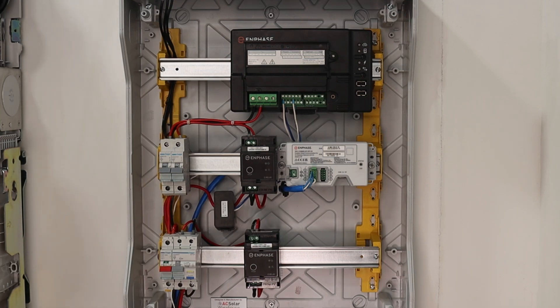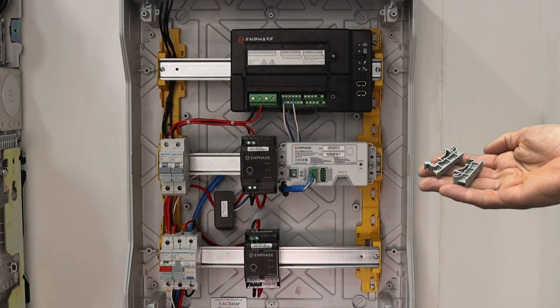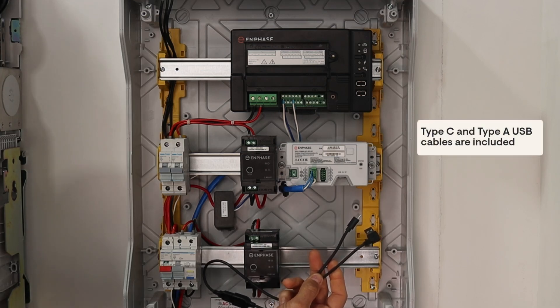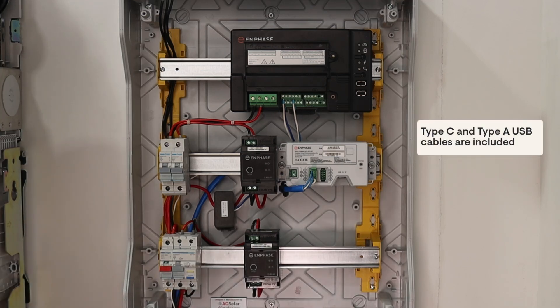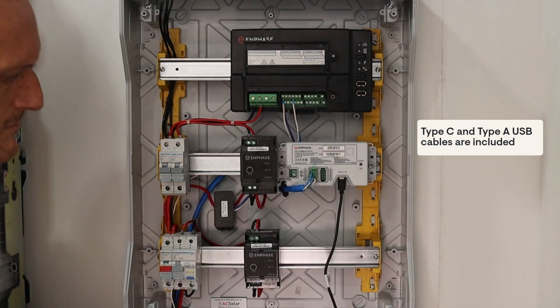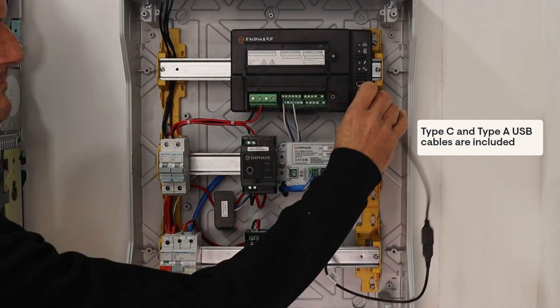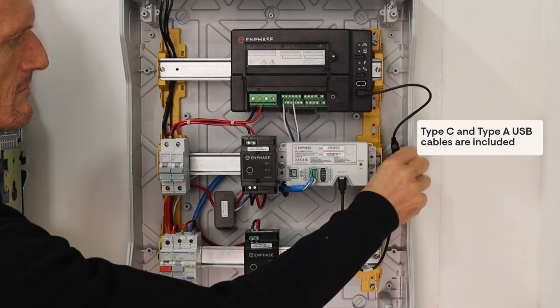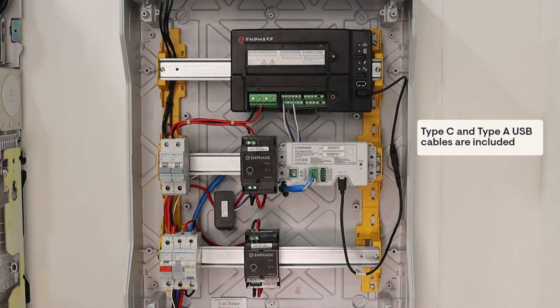You can mount the CK2 in an AC solar subboard using the DIN rail fittings. The CK2 is also supplied with a pair of Type-C to Type-A USB cables. Plugging these cables together gives you 400 millimeters of total USB wiring length. This cabling plugs from the CK2 USB port into the front USB of an IQ gateway. As the USB cable carries both power and communications, it should not be extended.